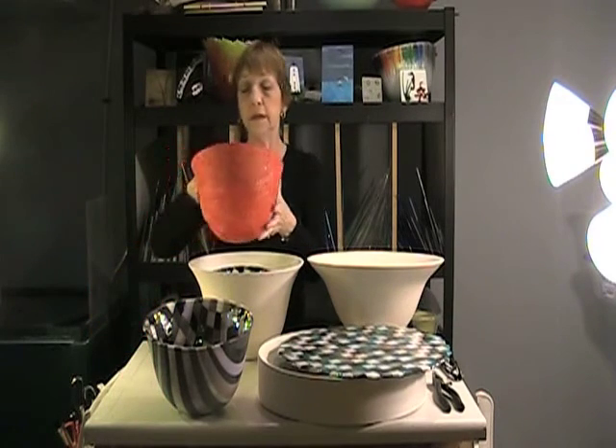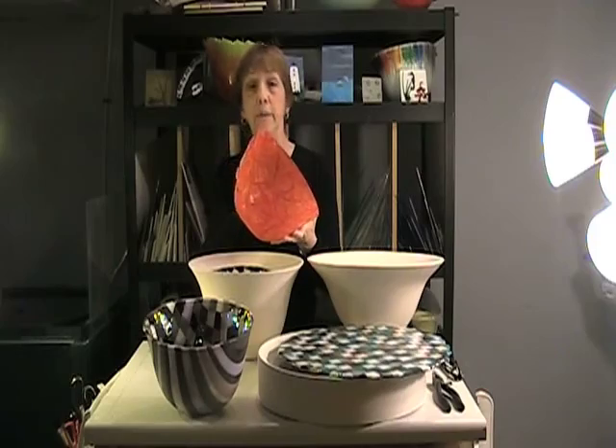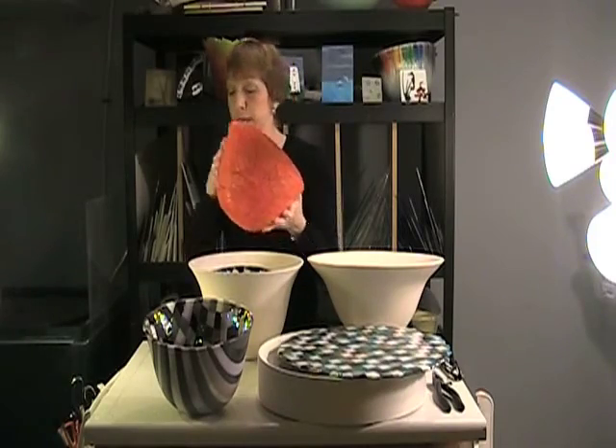Another caldera that we make is this filigree one, which consists of thousands of threads of glass that are hand-pulled and then fused to a sheet of clear glass. I will show you how we make these threads of glass in just a minute.